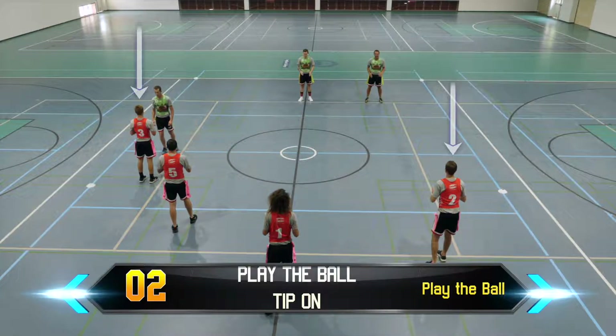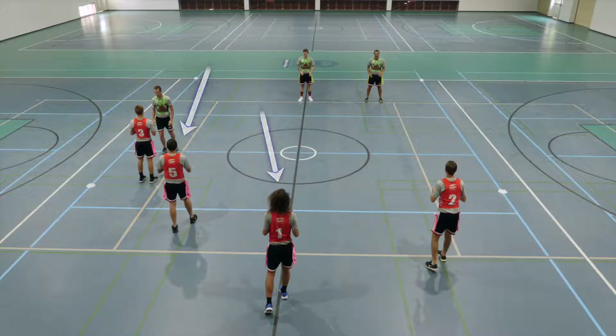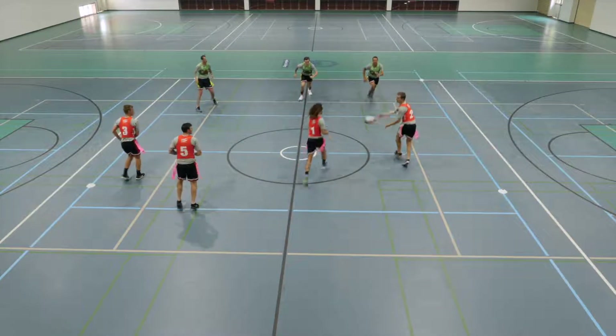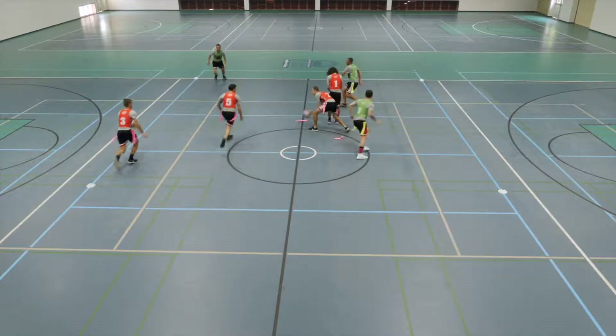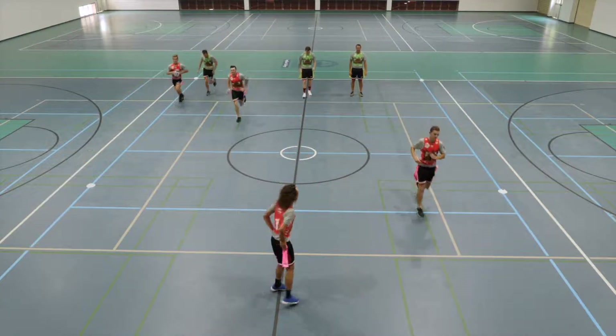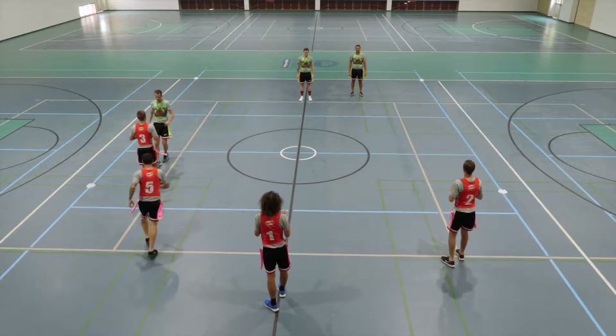Once again we have maintained our shape with two A runners and two B runners or support players. The subtle extension to this drill is a small tip-on to the support player at the end of the drill.